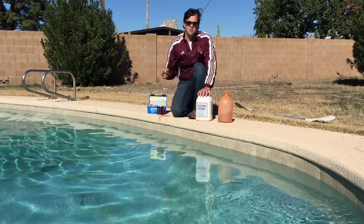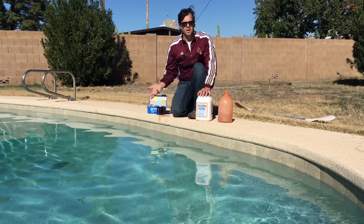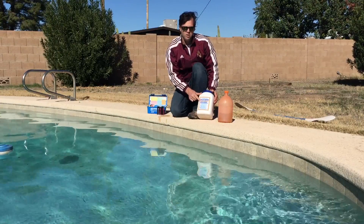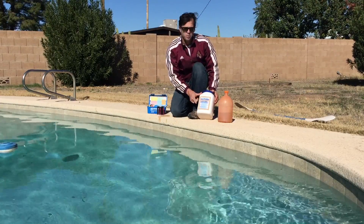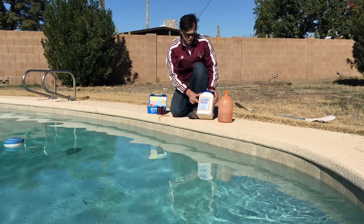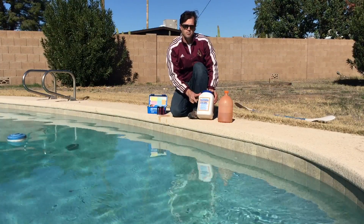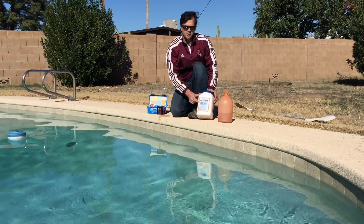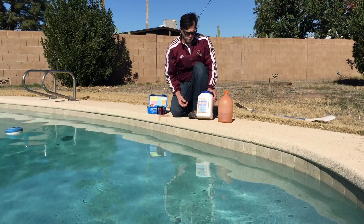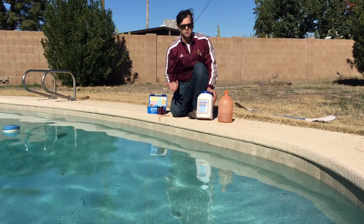In this pool we just did a straight drain and refill, so there's nothing in the water except what came out of the tap. For this startup, I like to use Dichlor, also known as swimming pool sanitizer. It's very high in stabilizer or cyanuric acid — in fact, for every 10 parts per million of chlorine it adds to the water, it adds about 9 parts per million of stabilizer. So it's a great way to get your stabilizer and your chlorine up at the same time. I don't like to use this in any other case, but I'll talk more about that on our water chemistry video.